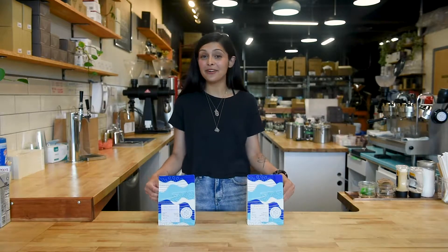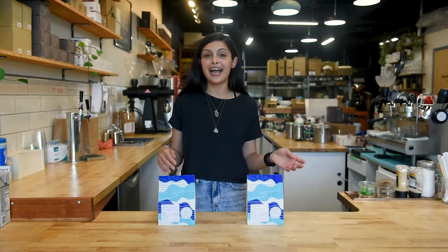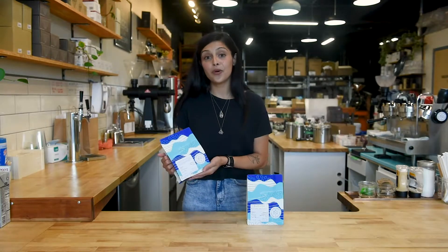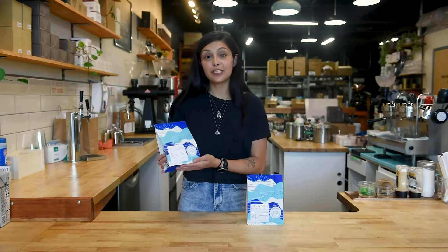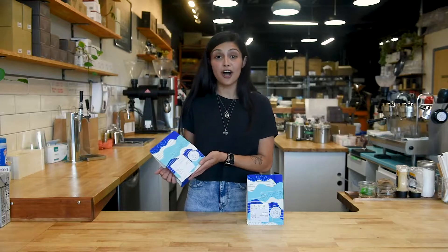Hi, I'm Shay and today I'm going to take you through how to pick your espresso as well as how to pull an espresso shot. Here I have with me a beautiful Guatemalan coffee. This is our everyday go-to espresso just because it pairs so well with milk and because it's a washed coffee.